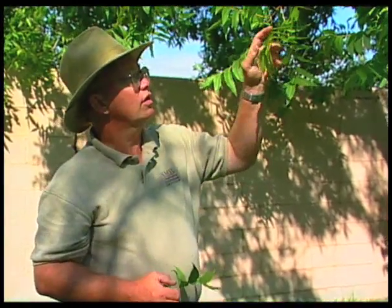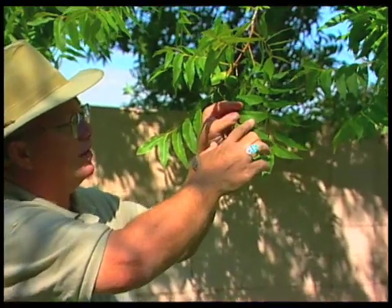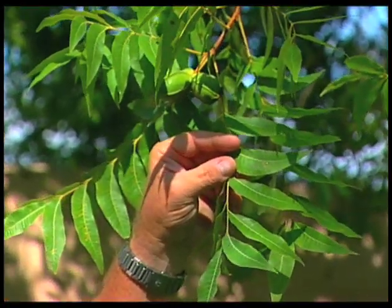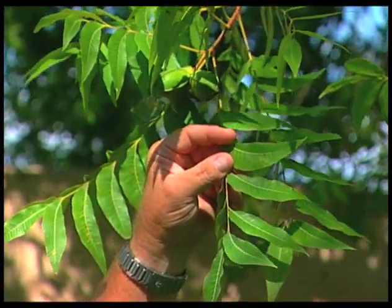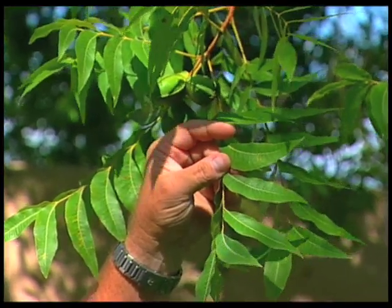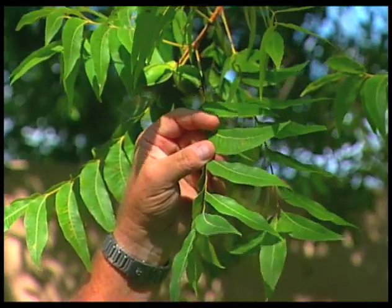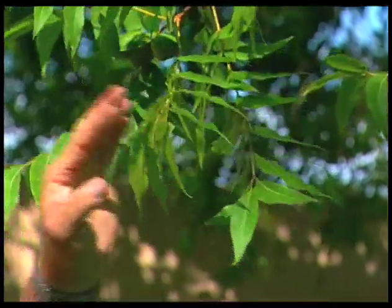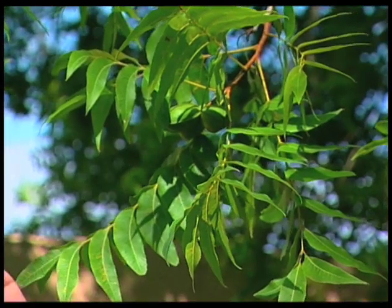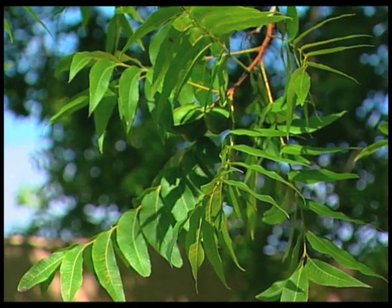Some of the things that can throw you off: if we're looking at pecan leaves this time of year, we can see some of the leaflets have little yellow spots showing up in them. That is not a nutrient deficiency — that's insect damage. If this is the problem, leaf analysis is not going to do you much good. You just need to realize that's black pecan aphid damage on the pecan leaf; it's an insect problem and not a nutrient problem. So as we're looking at the tree, we want to look for deficiency symptoms that are obvious and make a determination on how to adjust our fertilizer program to take care of that.